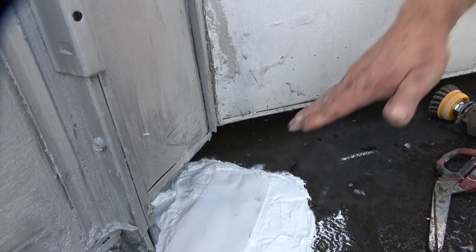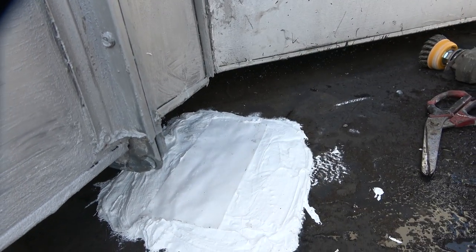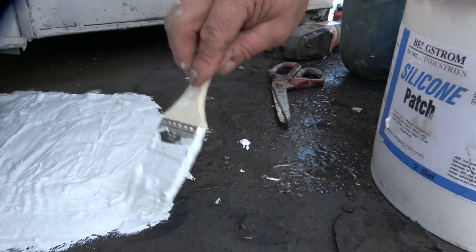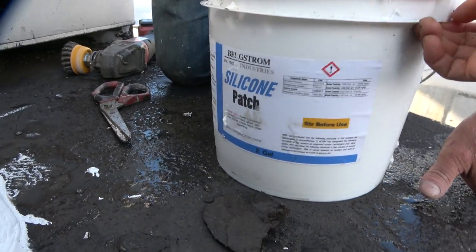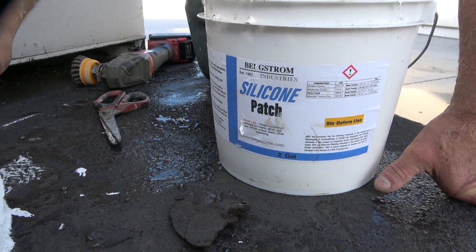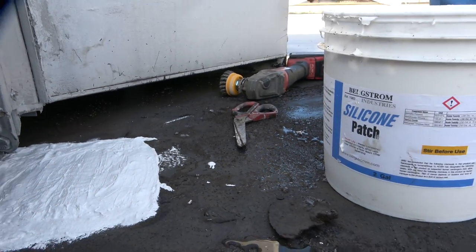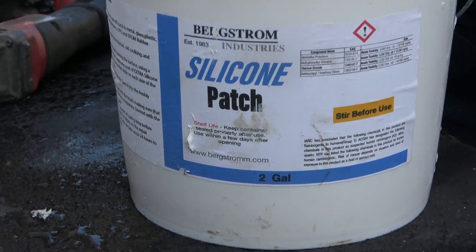See that? Make sure everything is covered, and that's it. Silicon patch — this is the easy, nice, beautiful and thick silicon patch. I love it, you cannot beat it. Patch is done.